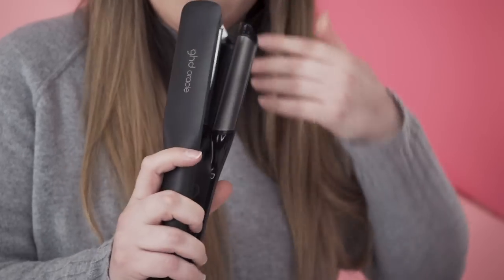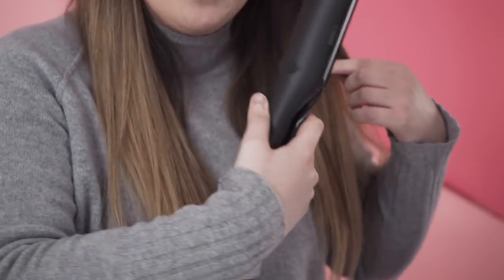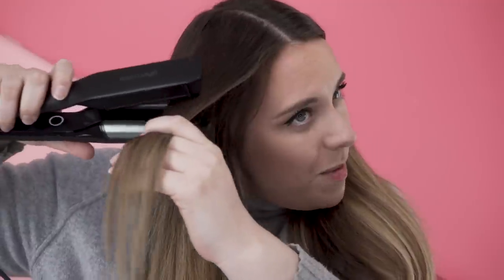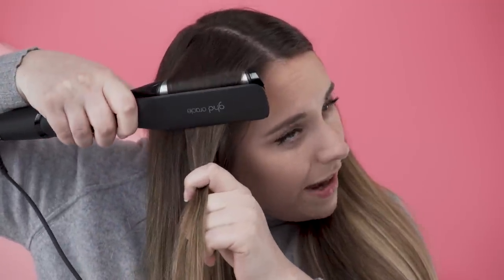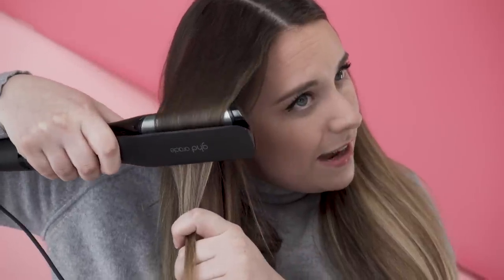It's got these kind of bumpy ridges. They give your hair a wave as you move it down your hair. I'm sure I'm going to mess it up, even though it's meant to be the easiest thing ever. Hopefully it doesn't give me big ringlets, because that's not what I'm looking for for the rest of my day.